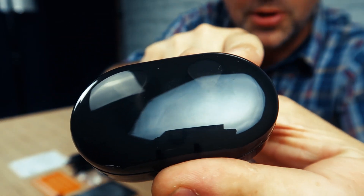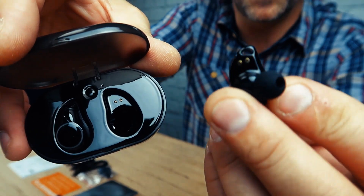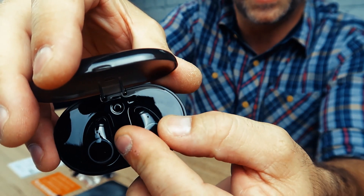This case is translucent, so you can kind of see the earbuds through the case. They have connections right here that match to these points right here. So when you put these in the case, they automatically charge within the case.